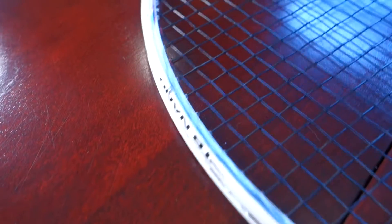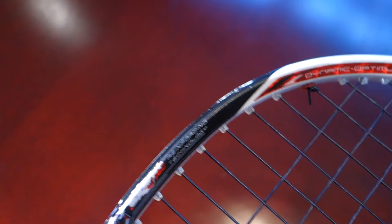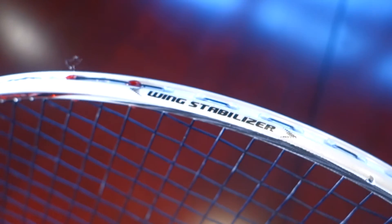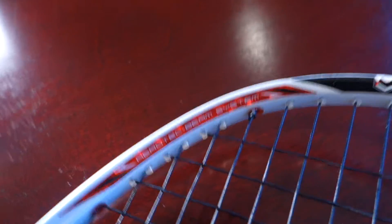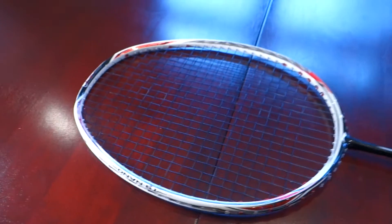There are lots of lines and design work, the 'TB Nano' script up top, and at the tip of the head it's all scratched up. There's more text — I think it says 'Reinforcing Technology.' On the side of the head is 'Wing Stabilizer,' and on the other side it says 'Dynamic Optimum Frame.' There's also 'Aero Tech Beam System.' Li-Ning really likes their text. And all these things are going to make you a world champion — guaranteed. No, I'm just joking.